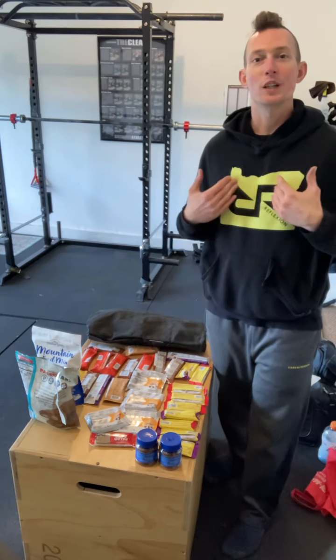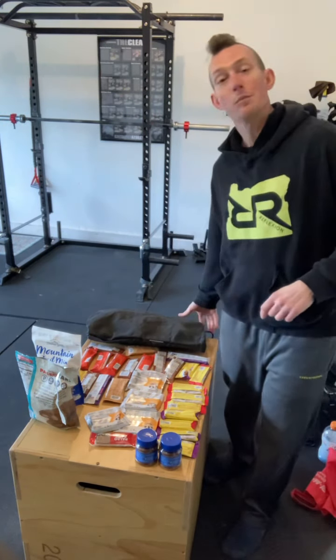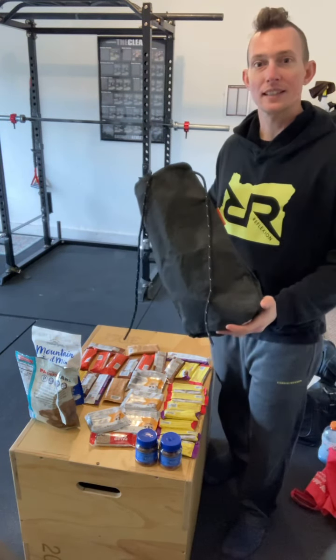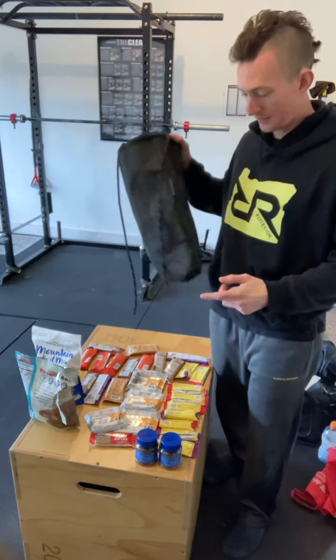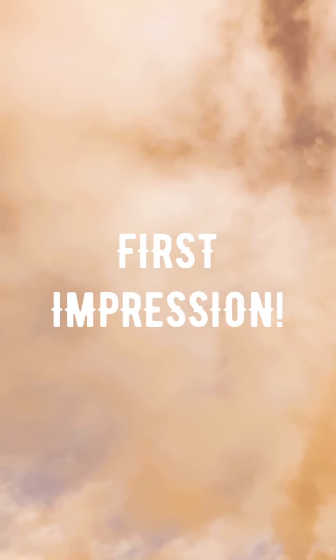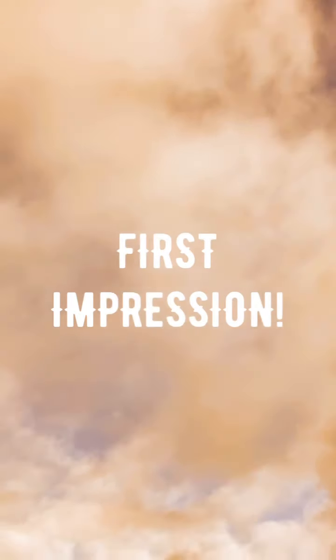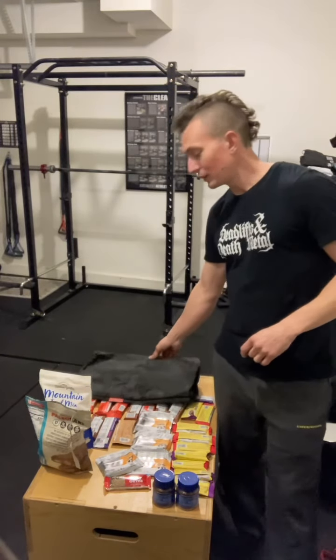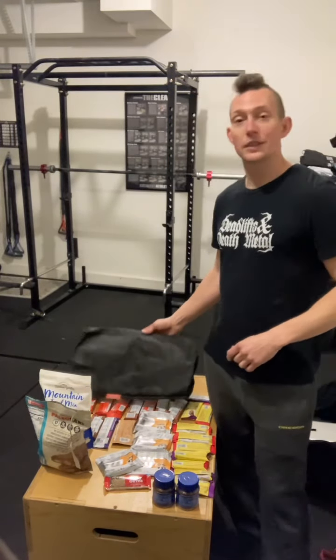Good evening everybody, this is Roop Dogg here in the war room giving you my first impression review of the Bersack Almighty Bersack. We're going to test it out and see how much fits in it.